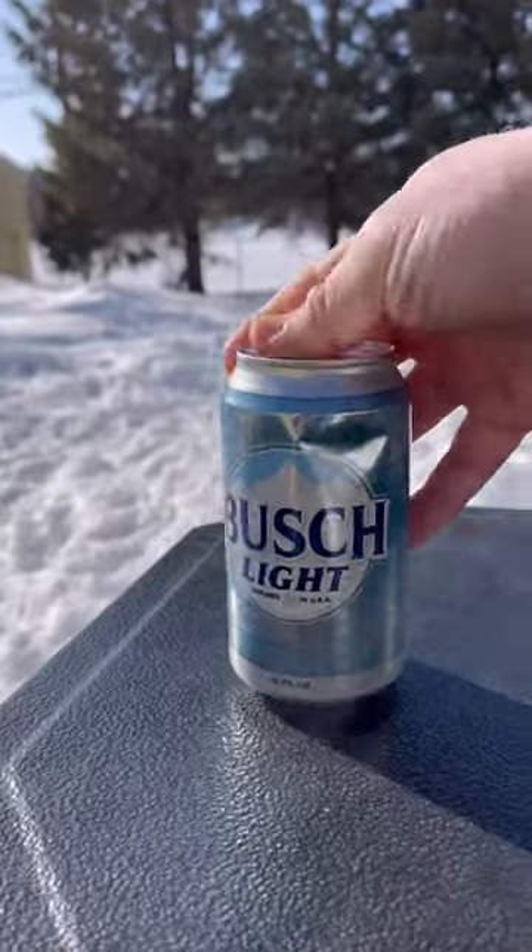While we wait for our smoker to do its thing, time to crack a cold one. Cheers!